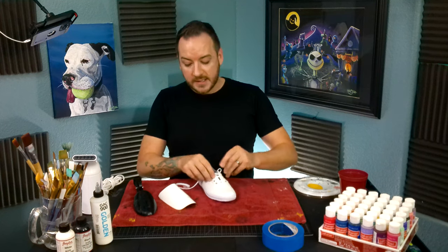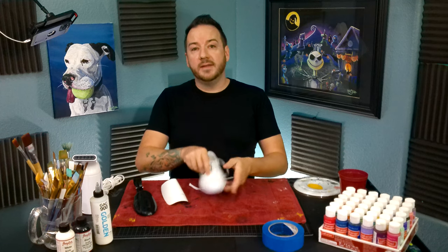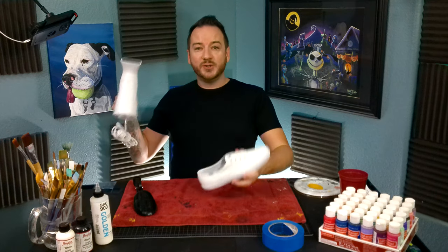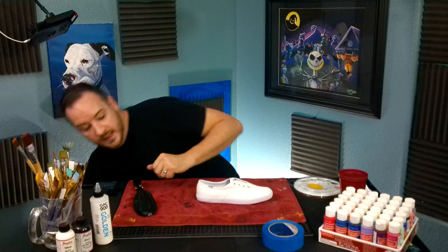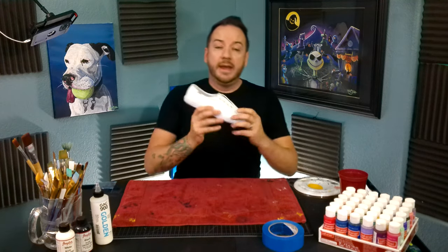We're going to remove the shoelaces and put the shoe tree in. Now that I have it prepped — I didn't have to steam this shoe fortunately — but if you ever need it again, super handy. Now our shoe's prepped.